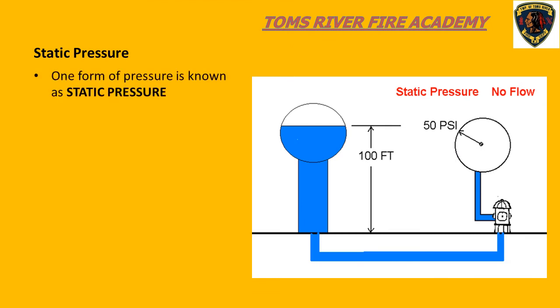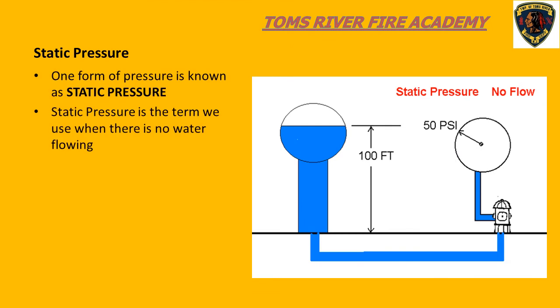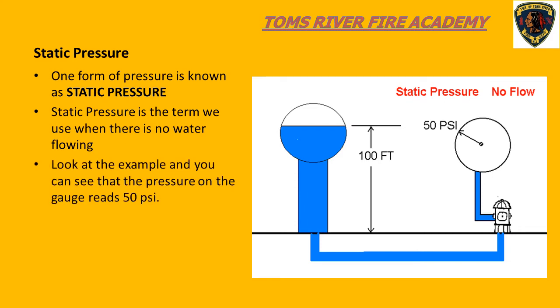Another concept we need to consider is pressure. One type of pressure we deal with is known as static pressure, which means that there is no water flowing in our system. The 50 PSI reading on the pressure gauge when no water is flowing is referred to as static pressure. During pump operations, when we connect to a water source such as a fire hydrant, we always want to look at our compound gauge and see what the pressure is before we start to flow water.